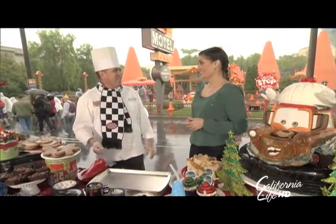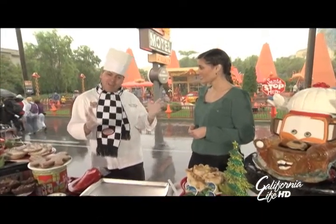Welcome to our show here at Disney California Adventure. The weather is a little crazy, but it's a nice place to be — the one rainy day of the year. We'll make it special for you.